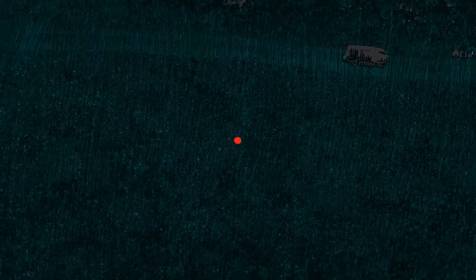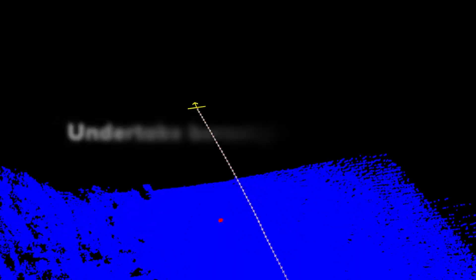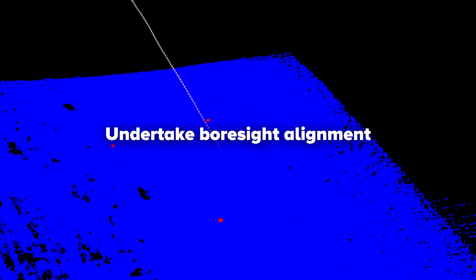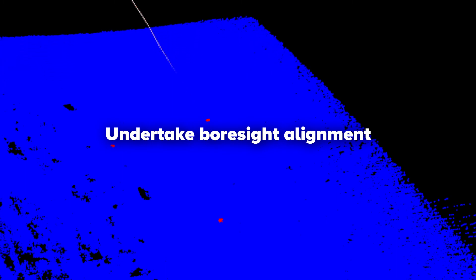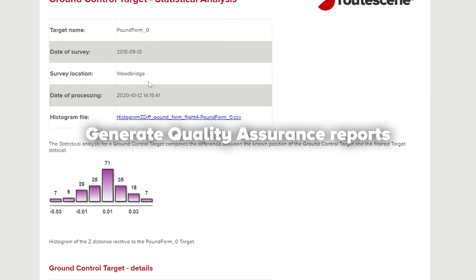Typically each target will be hit two to three hundred times by the lasers from a UAV LiDAR system, and due to the high intensity of the return, can easily be seen in the georeferenced point cloud. The resulting ground control points can be consumed in Rootscene's post-processing software, which automatically generates a quality assurance report to verify the accuracy of each survey you perform.